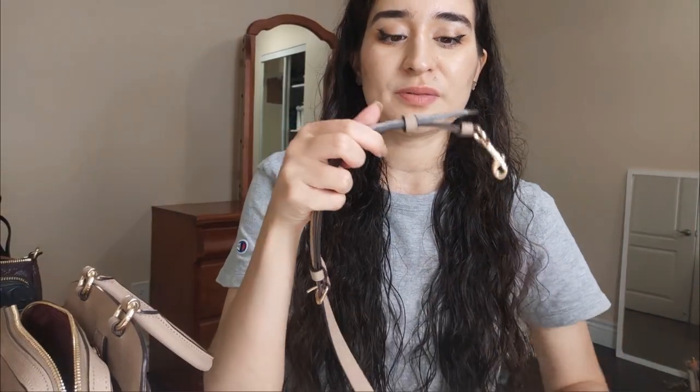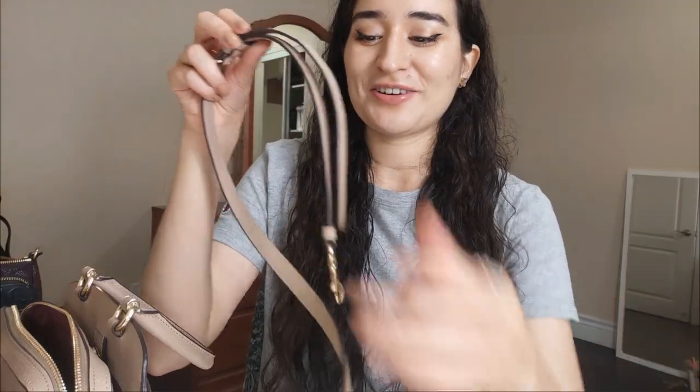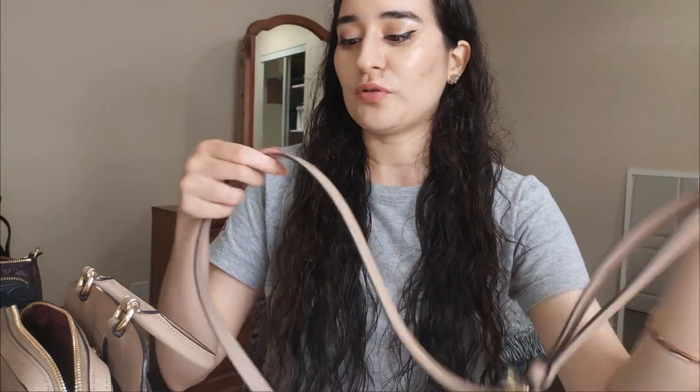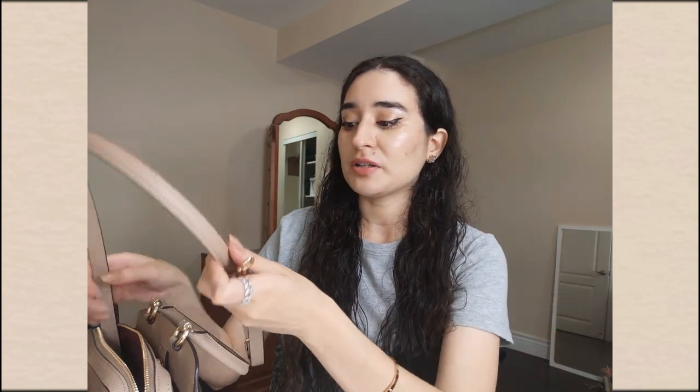Now I'm going to show you guys the strap. I unboxed a little of it already, but I left some packaging on because I know when watching unboxing videos, people like to see that part. There we go — oh my gosh, it's so beautiful! It has a really nice thickness, which I love. Everything about the Lily is just perfect.